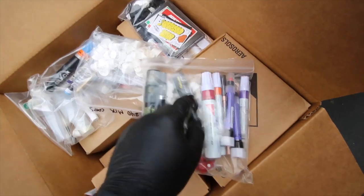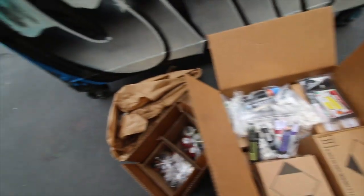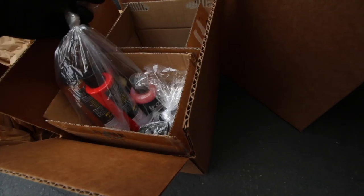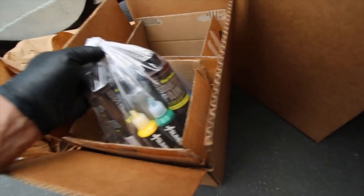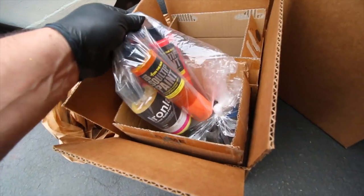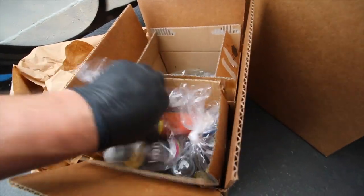Quite the assortment of markers here. I think we need to do a bullet review — we've been talking about that. There's a bunch of ink, a whole bunch of inks. Looks like a bunch of soul-tip paint, more soul-tip paint, and some iron-lack ink.